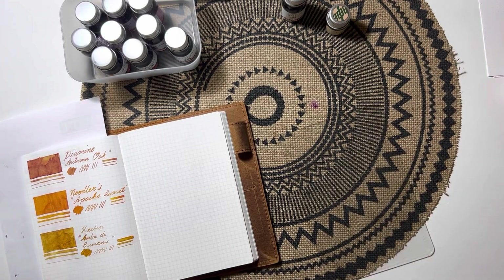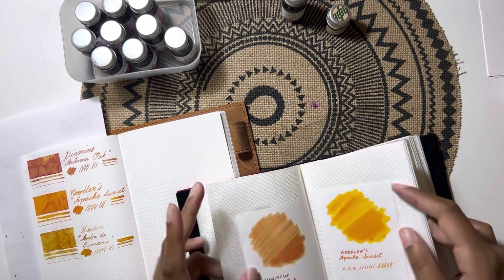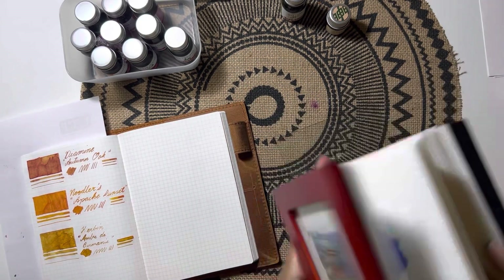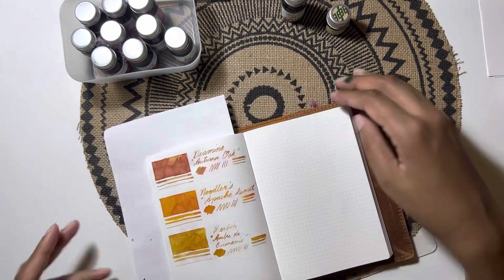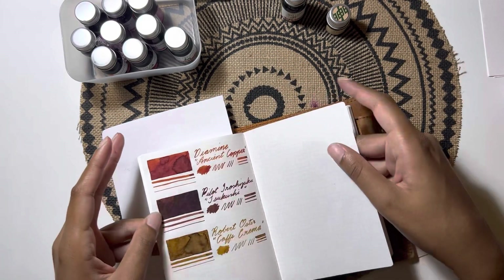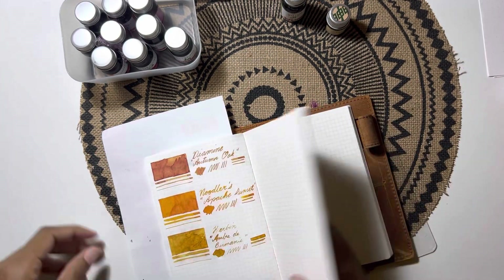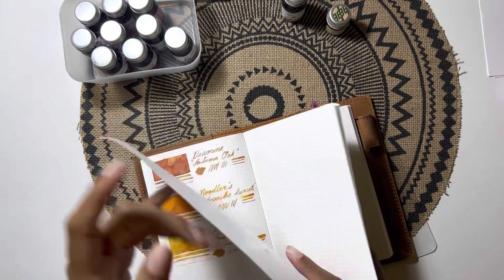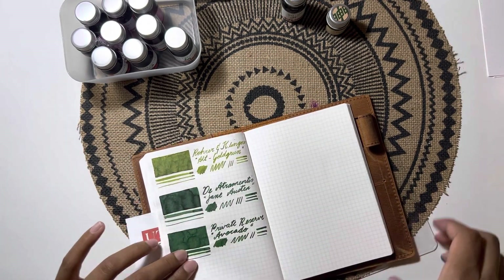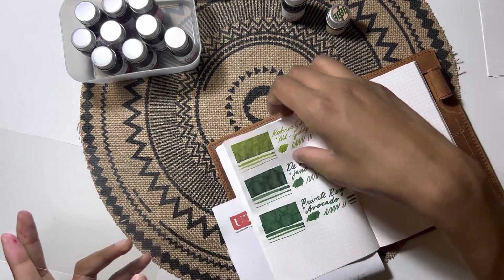Here I'm showing you a swatch already done — Pilot's Shizuku Inaho — which I bought as a sample from Yoseka. I didn't swatch it in this book when I did the others since I didn't have it yet, so I decided to insert this into the video. I forgot to include it when I was swatching my ink samples.